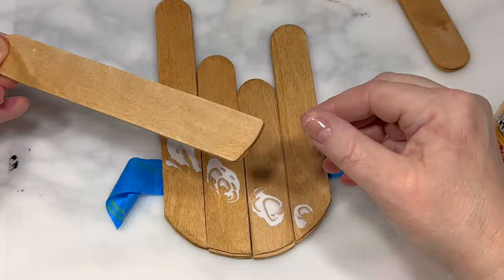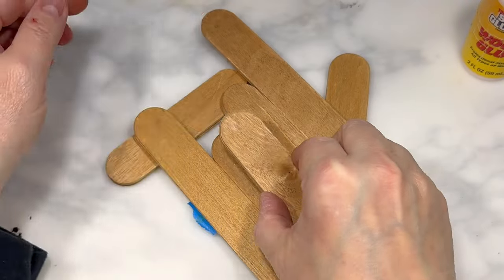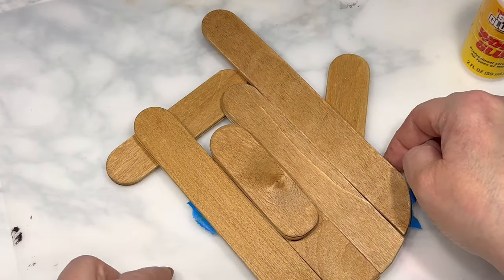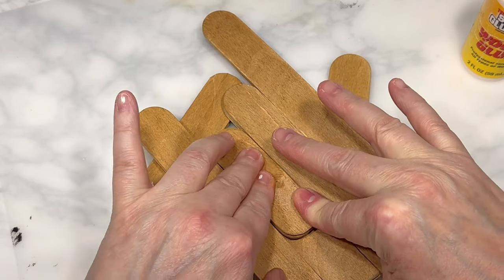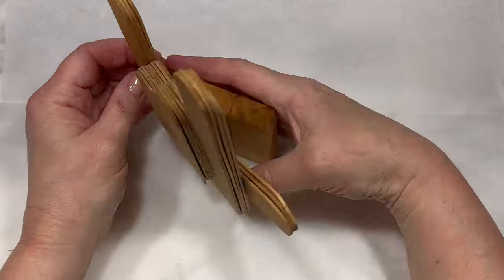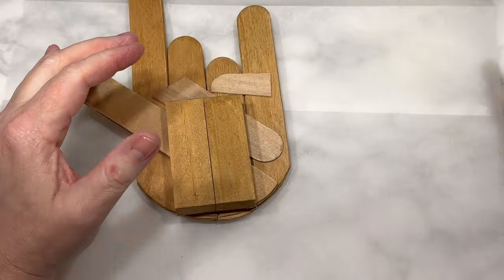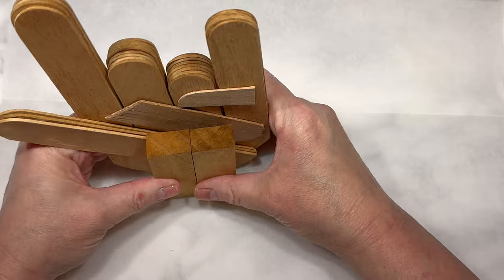I glue the two shorter rounded pieces to the top front of the two middle fingers so they look like those fingers are bending at the knuckle. I also glue extra craft stick pieces to the back of the hand to help keep the four fingers together. Off camera, I stained and glued together two jumbo jangle blocks from Five Below and glued that to the back of the hand so it can stand on its own.